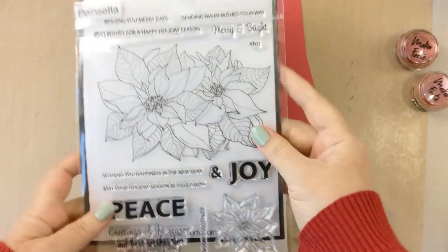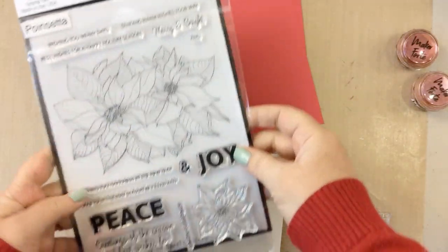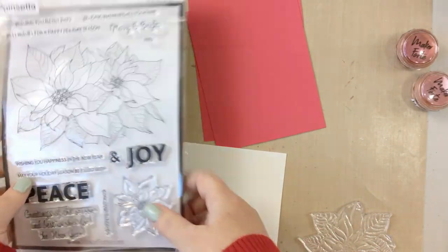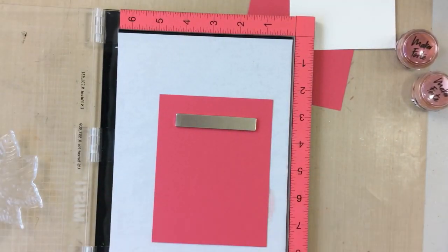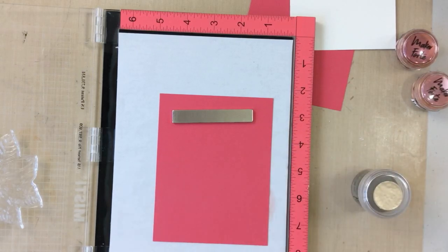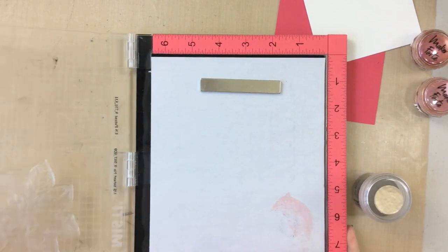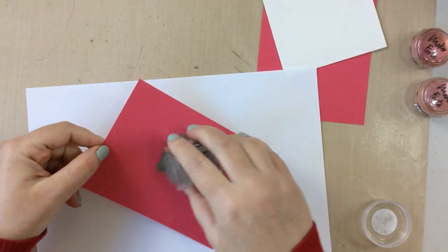Hello everyone, it's Carrie from sunshineinmypocket.com and today I have a video to bring you some hope. I'm going to show you two very quick cards made with this beautiful poinsettia set. These are beautiful images and they're so beautiful on their own that they really don't need a lot. If you want to color them up you certainly can, but if you don't have time or the desire to color, here are a couple of options that still turn out just so beautiful.